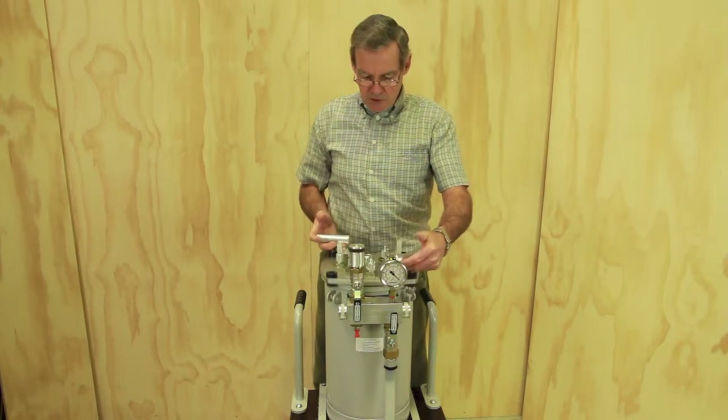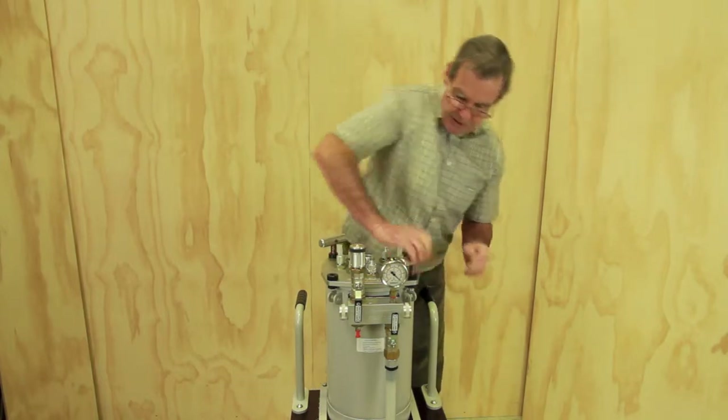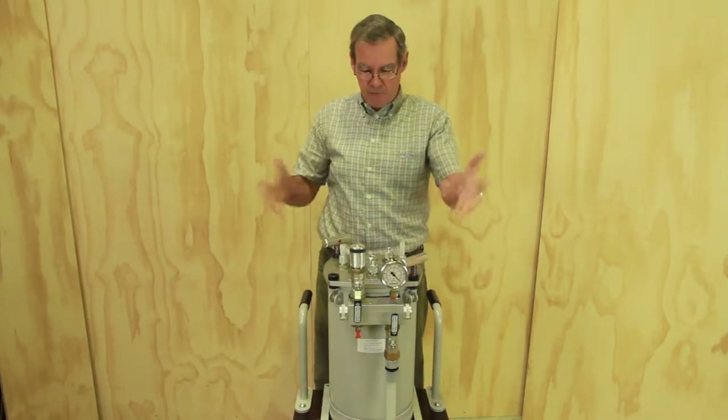Relatching the lid is equally simple — just drop it in place, push down and rotate the handles back to the lock position. There you are, firmly secured.